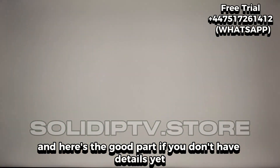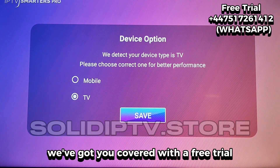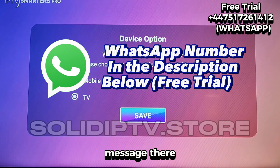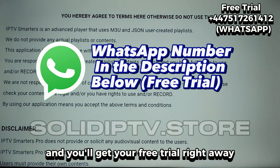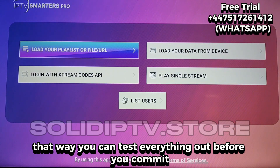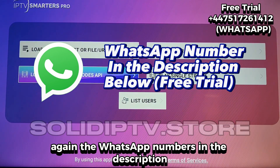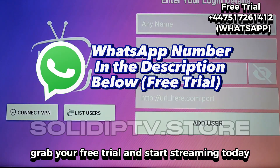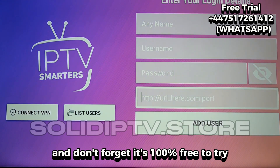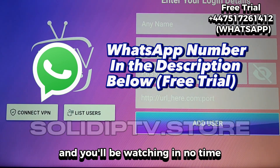If you don't have details yet, we've got you covered with a free trial. Just check the WhatsApp number in the description of this video, message there, and you'll get your free trial right away. That way you can test everything out before you commit. It's 100% free to try, so hit up that WhatsApp link and you'll be watching in no time.